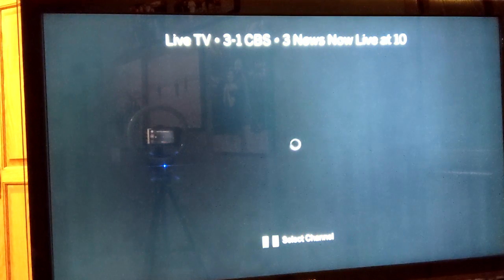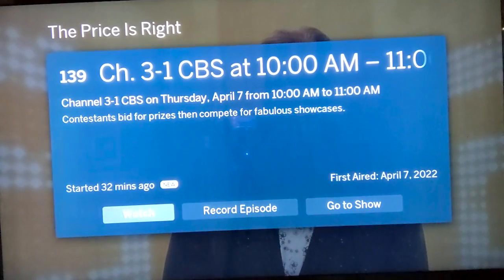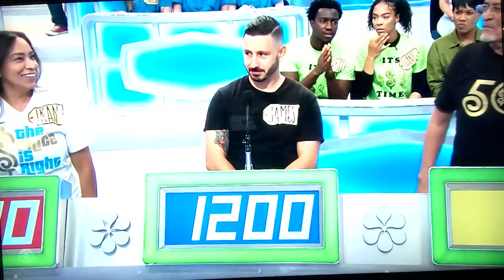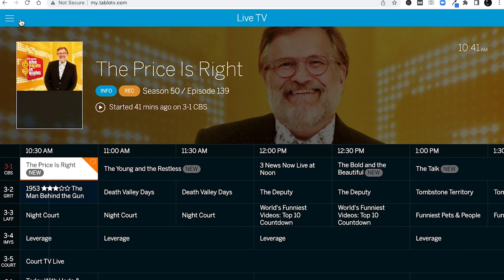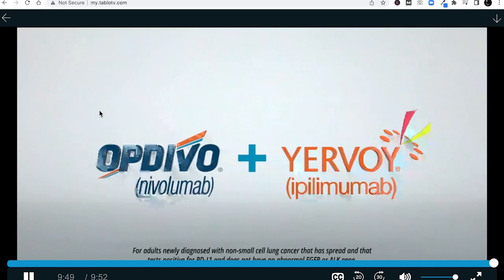Watching live TV in Tableau is nice. Clicking on anything in the guide brings up details about that program and options to watch now, record the episode, or learn more. It will take a few seconds for the program to start — we had to wait about 13 seconds during our test. Clicking the down arrow on your streaming device remote brings up other channels and what's airing in-screen, which is pretty nice. The viewing experience from a computer at my.TableauTV.com is also nice, and we didn't experience any lag between pressing play and the show launching.